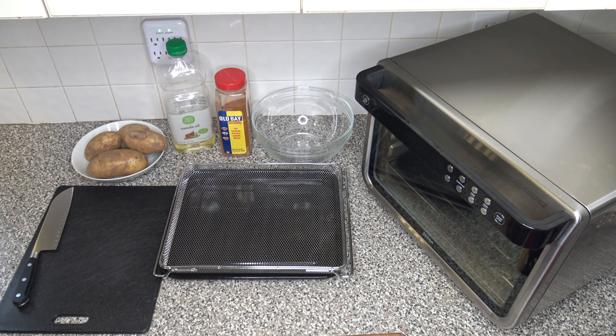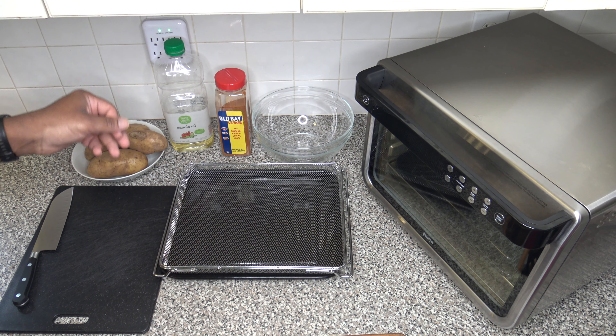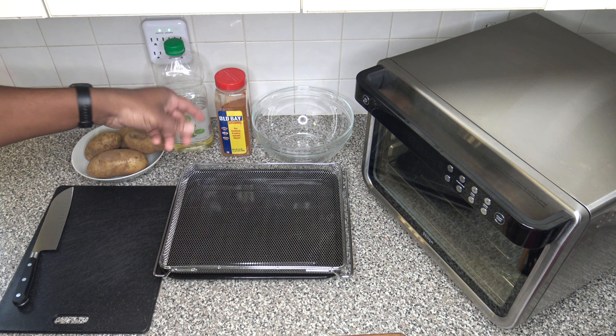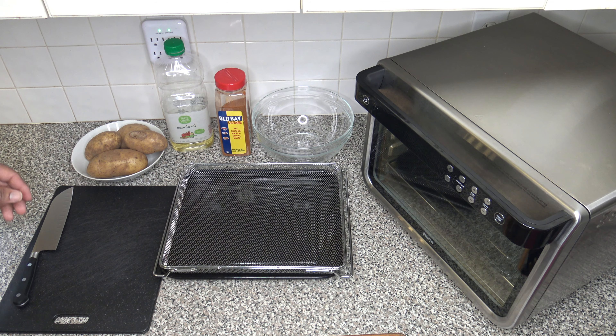Alright, so what I have for this cook are some simple ingredients. I've got about four medium-sized potatoes. I've got some canola oil — you can use the oil of your choice. I'm going to be using Obey seasoning because Obey is great on everything. Nothing in this video is sponsored.